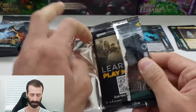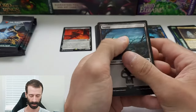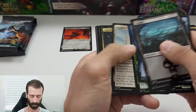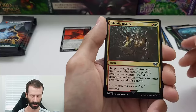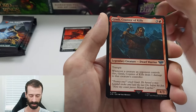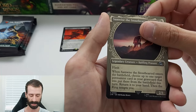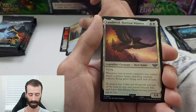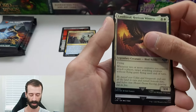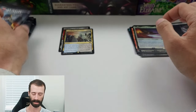Let's go into the next pack. Art card, five commons off to the side. Legolas Counter of Kills on the uncommon, Friendly Rivalry, Gimli, Rising of the Day, Samwise the Stout Hearted on the showcase. And a rare — Sauron's Ransom. And an uncommon foil, Androval Horizon Witness. Token on the back. That pack not so hot, but it's alright.